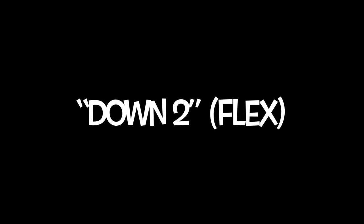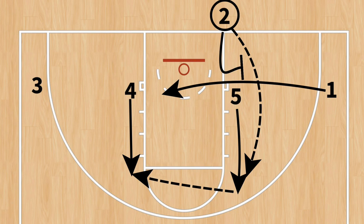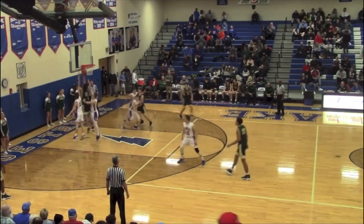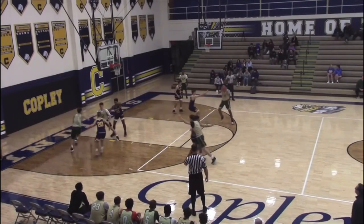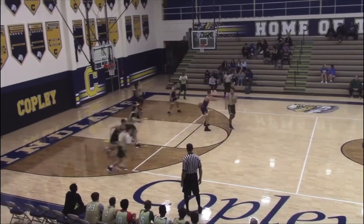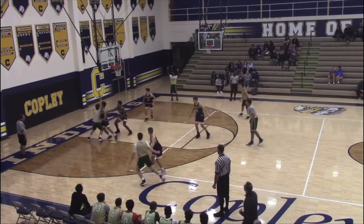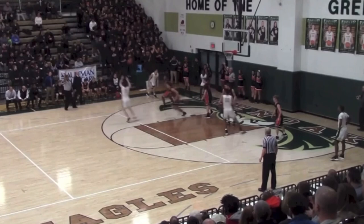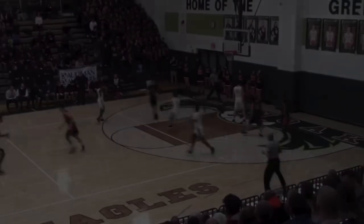The plays you run the most in baseline out of bounds should share the same formation, including how the players line up within the play. Your four shouldn't be on the strong side block one play and then in the weak side corner the next — that's a giveaway. Smart coaches will find that and use it to their advantage. Sharing the same alignment masks the plays from our opponent; not until we move will they have any idea what our play is.